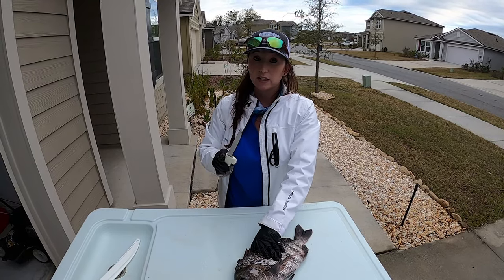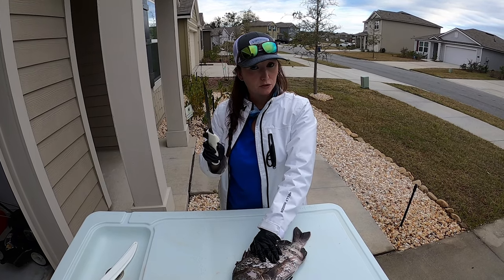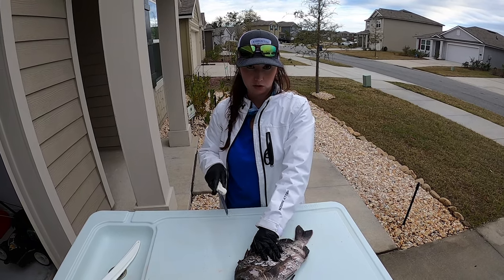So there is a very unsecret, secret way to fillet and clean a sheepshead.